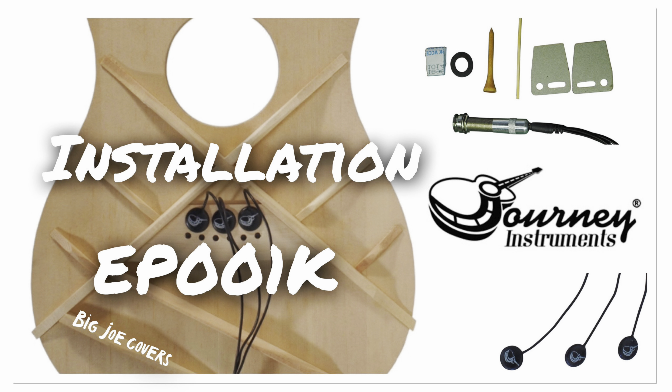Hey there, this is my video for the installation of the JourneyTek EP-001K passive pickup system.